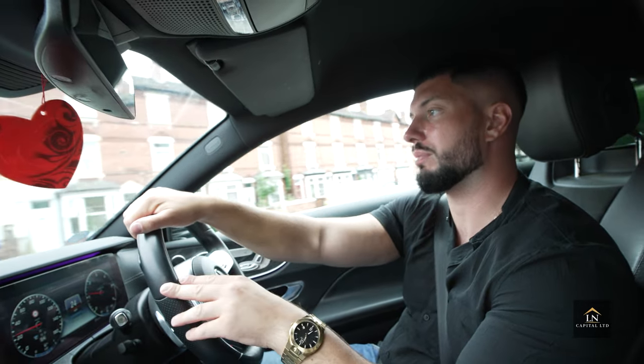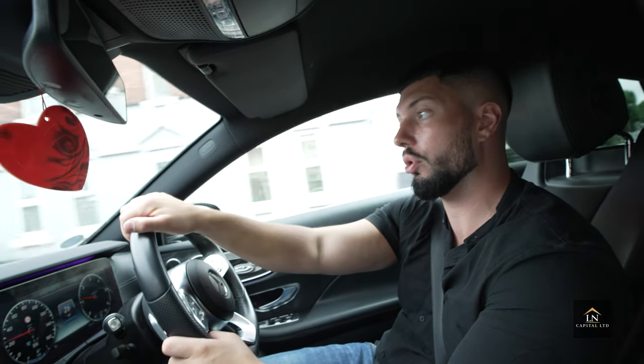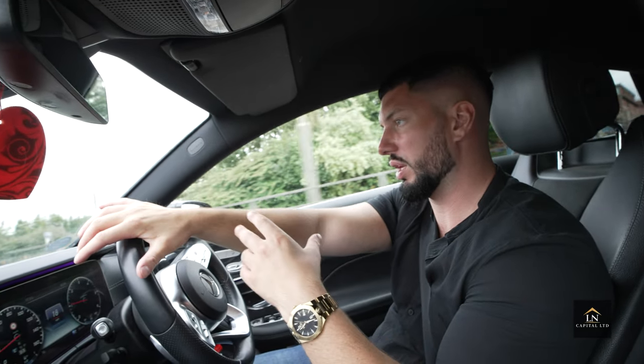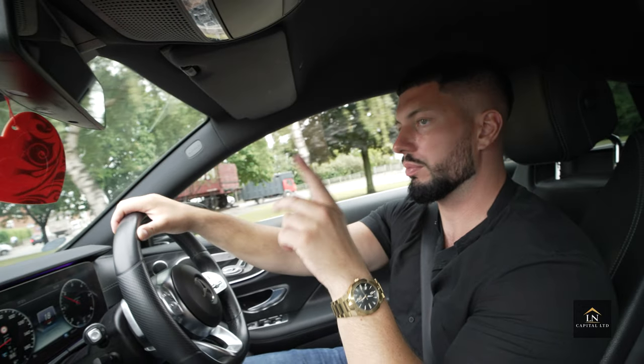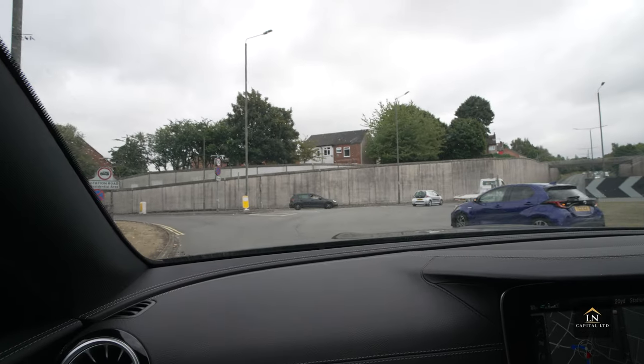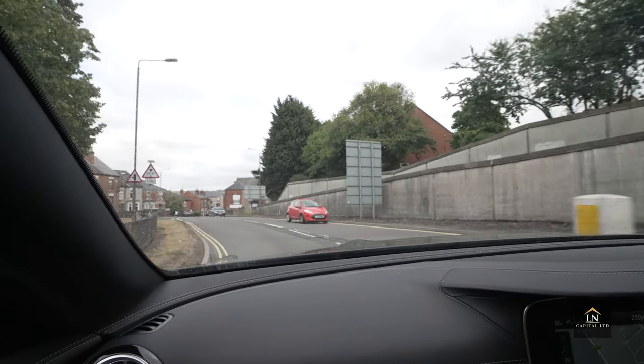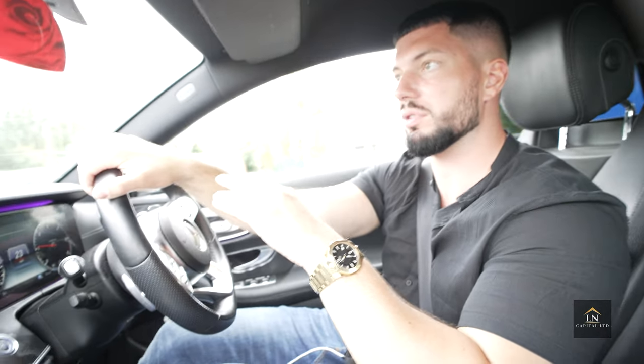We head out to one of the properties I'm currently buying. I can't go inside yet, but I wanted to drive past and start visualizing the project. I decided not to show the outside of the property on camera for privacy reasons.